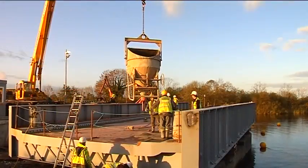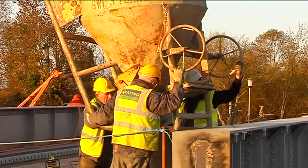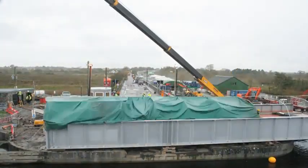When the bridge was in position, concrete was added to the rear of the bridge to act as a counterbalancing weight. The bridge was covered and rotated into its closed position.